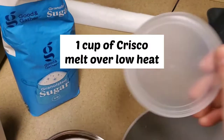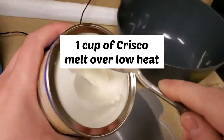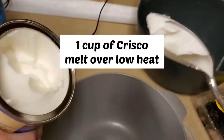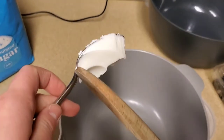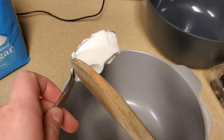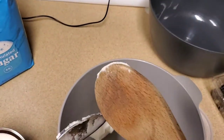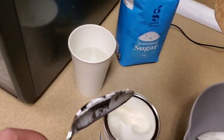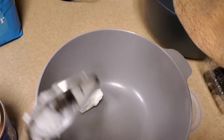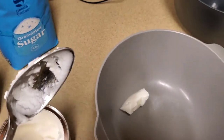First thing you do is you take one cup of Crisco — which yes, it's disgusting — and you'd put it in your pot on the stove in little pieces. Am I going to measure it? No, I am not. You would put it on low heat and stir the whole time until it's melted to a liquid. Make sure, if you do this, use a wooden spoon or a metal spoon, not a plastic spoon, because I used a plastic spoon.